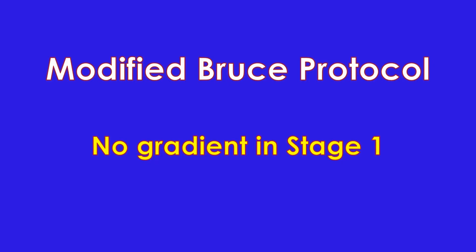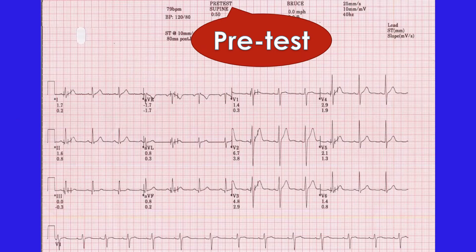In the modified Bruce protocol, stage 1 has a gradient of 0% and stage 2 a gradient of 5%. Speed is the same in the first 3 stages of the modified Bruce protocol — 1.7 mph. Stage 3 of the modified Bruce protocol is equivalent to stage 1 of the standard Bruce protocol. Further stages are similar to the Bruce protocol, though the stage number will be higher by a magnitude of 2.